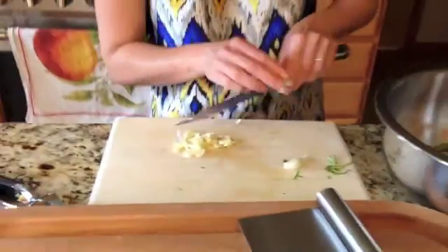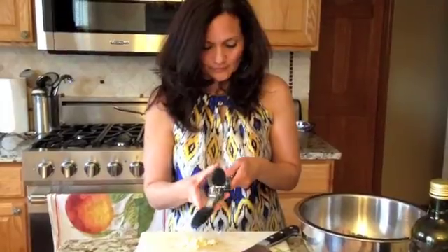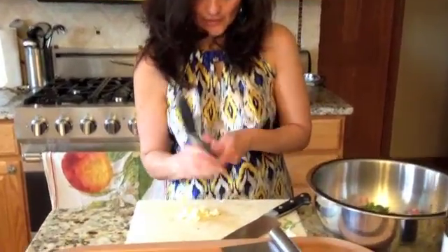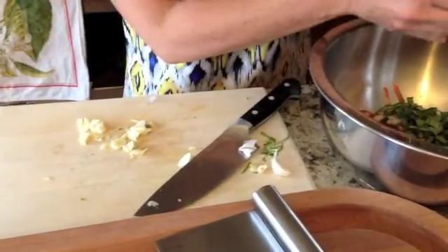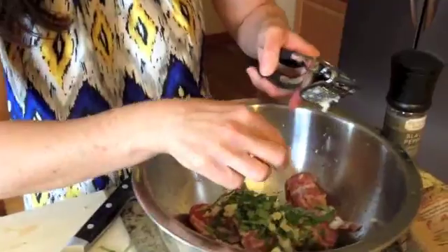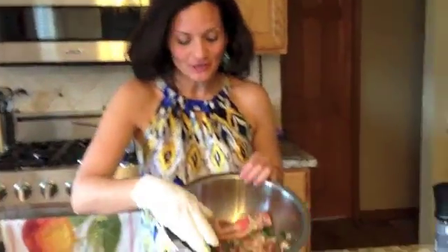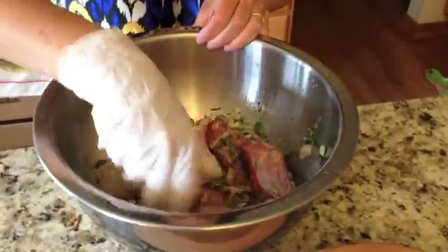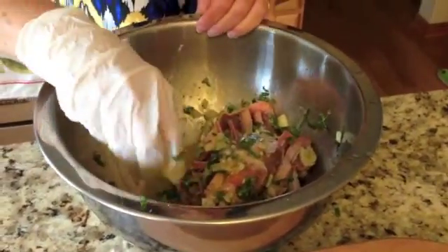I wanted a little bit smaller pieces, so I pulled out my garlic press. Just toss it in on this side, squeeze it as hard as you can — you can see some of the juice actually comes out when we do it that way. We've put all the ingredients together; we're just going to toss it and make sure that everything is covered. It's got a great nice garlicky smell — you can smell the lemon juice and everything. Now I'm going to let this chill for a few hours, and then when we come back, we're going to grill them.